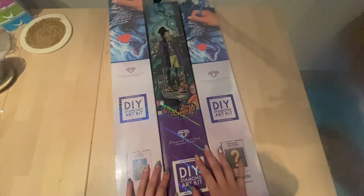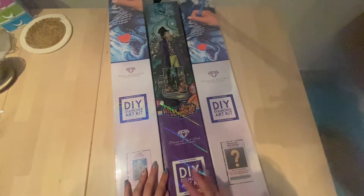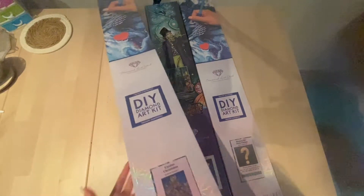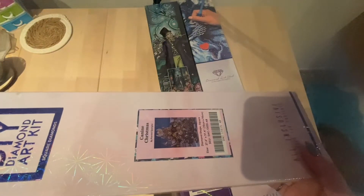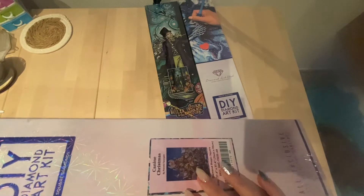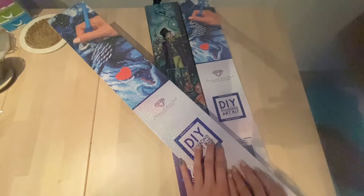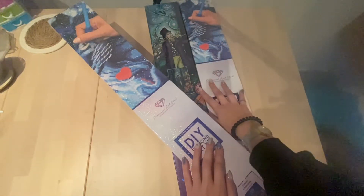I ordered from Diamond Art Club — they had a Halloween offer where you could get 75% off one of your canvases. I decided to get these, and I picked up the one I always wanted: Canine Christmas by Randall. That one I'll be unboxing in another video, but today I'm going to concentrate on these two.